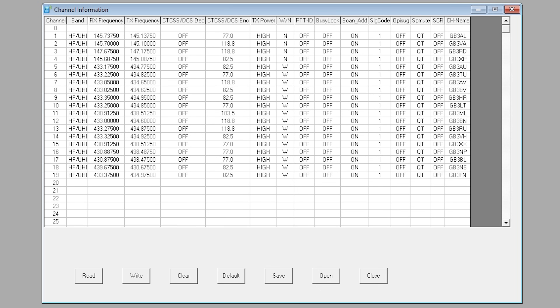Programming the memories is also fairly easy as each channel is entered into a spreadsheet-style screen. Simply enter the RX and TX frequencies, choose between DCS or CTCSS if required, set the power level, change whether the memory is 12.5 or 25 kHz wide, and of course give the memory a channel name. There doesn't appear to be an export or import feature on this software, which is a shame as creating this file manually may take a while if you have a lot of frequencies to store.